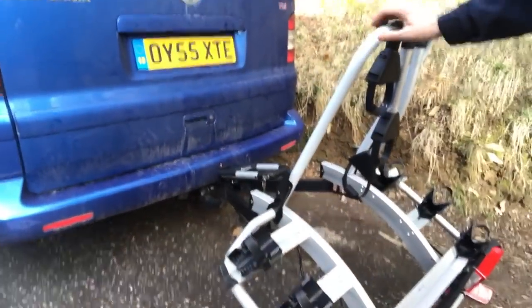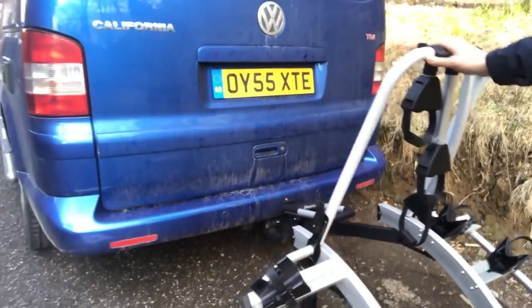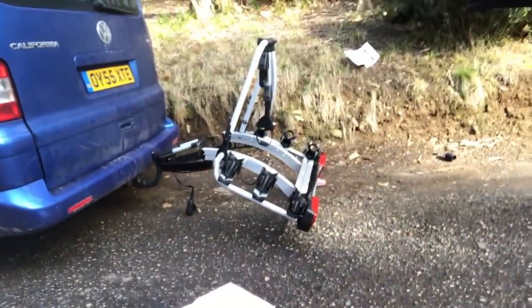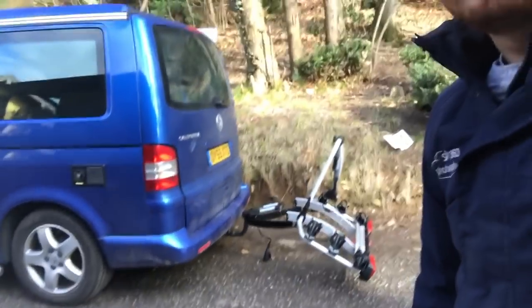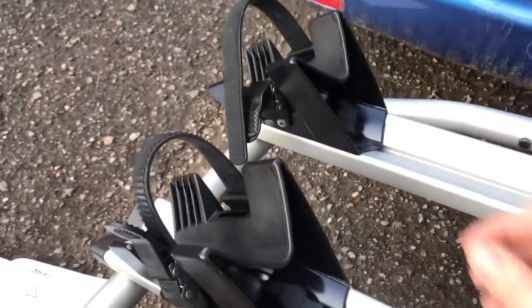It doesn't slide as smoothly as I hoped it would, but I think when the bikes are on it, it probably will slide better. It's quite good — it doesn't touch the ground, and it's given quite a nice space to open the tailgate. The mounts at the bottom are adjustable, with wing nuts inside here.